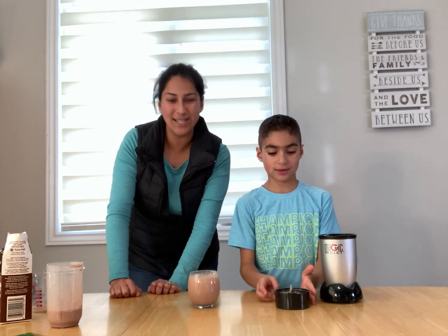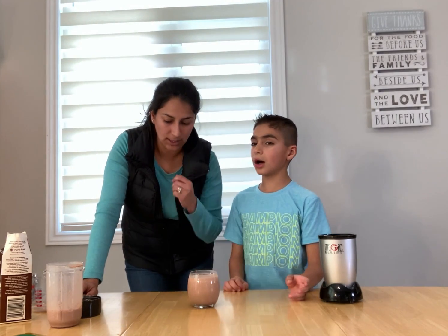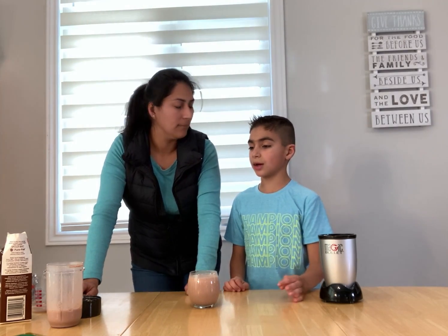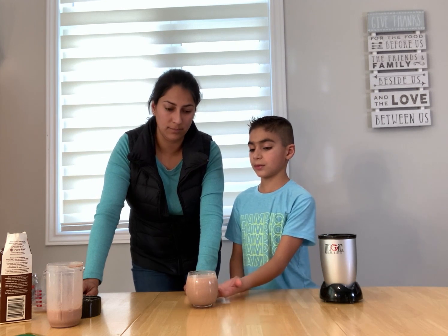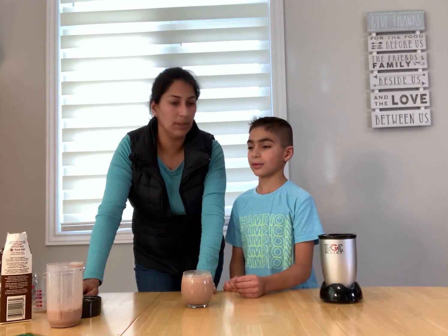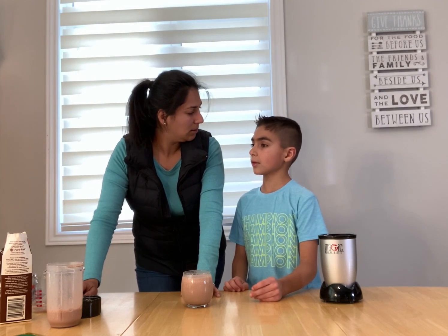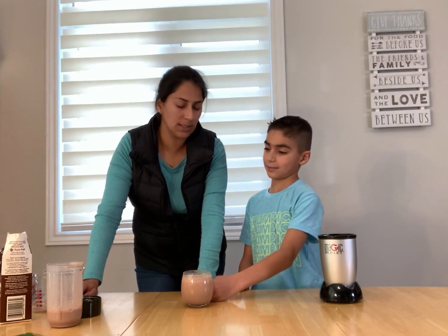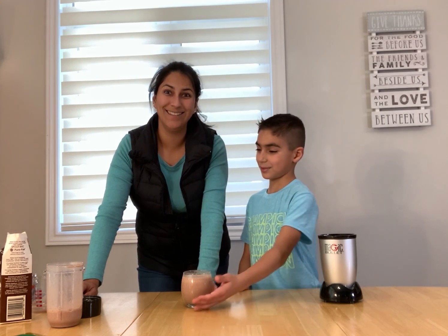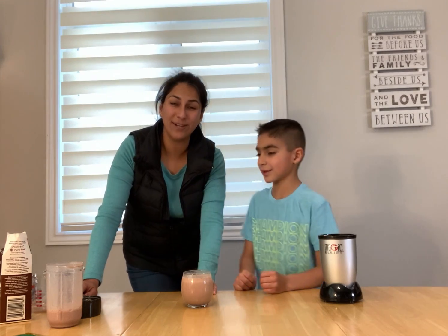We hope that you like it, friends. This is a very easy and simple recipe. When can they make it, Joshua? On a hot day outside, you want to have like a picnic — well, maybe in your backyard, because you need to blend it. And for a snack? You can have it for a snack, or for breakfast. It's good because you have milk and you have a fruit — banana. So we hope that you like it, friends. If you like this video, please give us a thumbs up and subscribe. Bye!